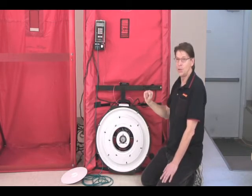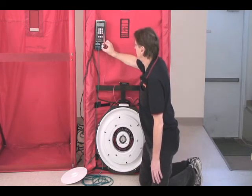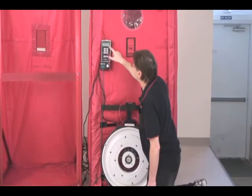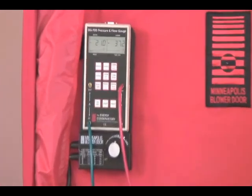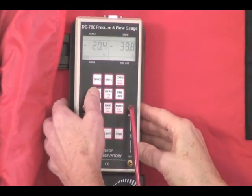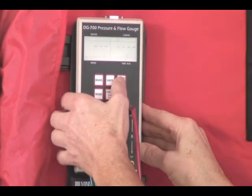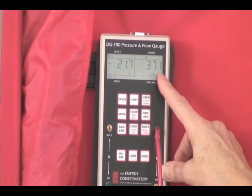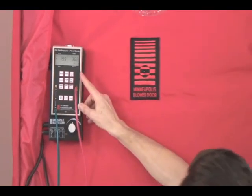I'll show you how we translate the flow pressure — or fan pressure — into flow, and that's quite simple. We turn it on, we have a negative pressure in the house of minus 18, and a fan pressure of minus 38. We're on the B ring, so all we need to do is change the mode to CFM and change the configuration to match — in this case B — and it's now telling us that 370 CFM are flowing through this fan.